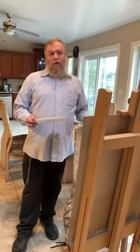Hello, Shtisel fans. My name is Eli Benzaken. I am, like you, a fan of Shtisel, and I'm also an artist.